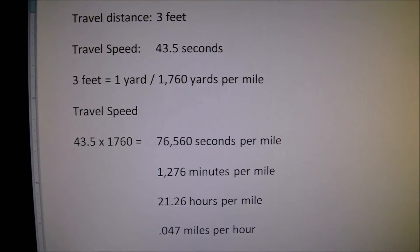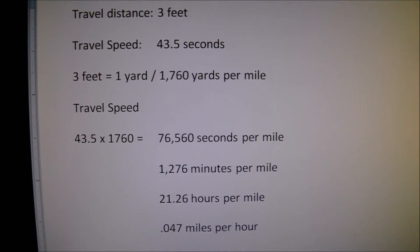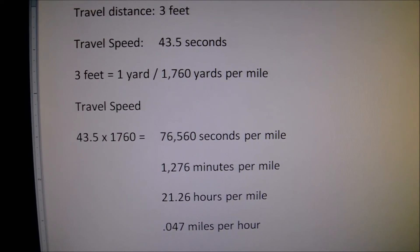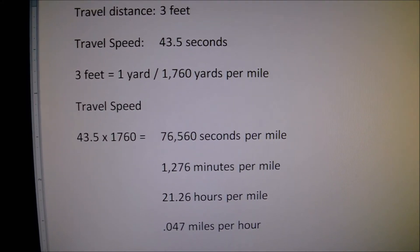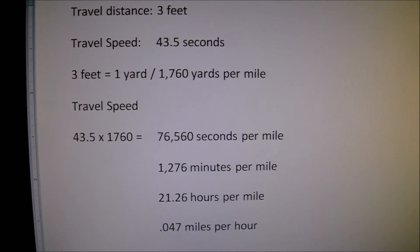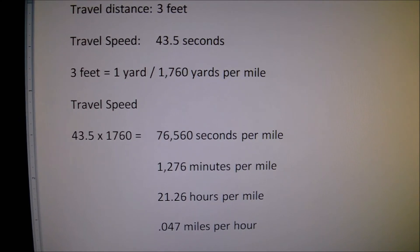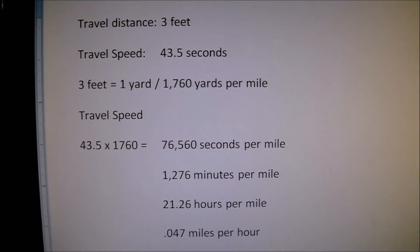He covered that distance in 43 and a half seconds. So in one mile, you've got 1,760 yards. Multiply that by his travel speed, and you'll get a total of 76,560 seconds per mile. Dividing that by 60,